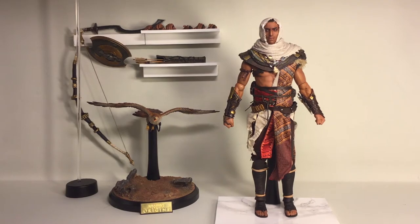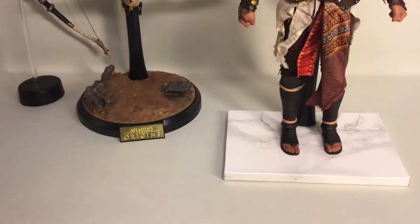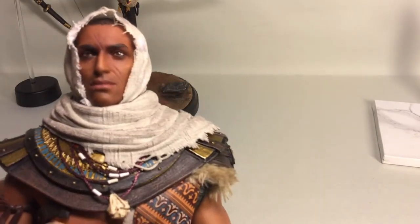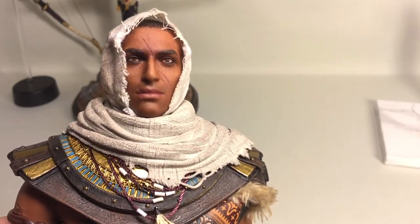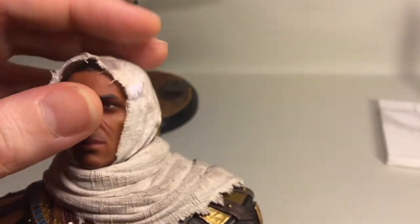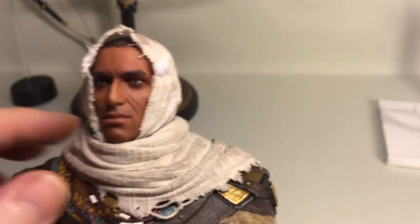Moving in a little bit closer, looking at the figure from top to bottom. There's the head sculpt — really nicely done. Love the scar. The top piece of the hood is fabric, but you wouldn't guess it — this part here is molded plastic, and it looks really, really nice. Good choice, because it would be a bit much to wrap all this fabric around here.